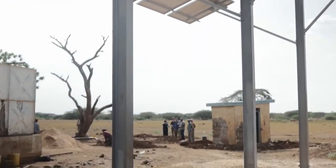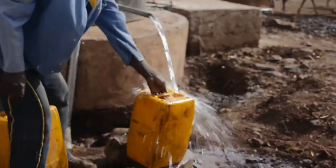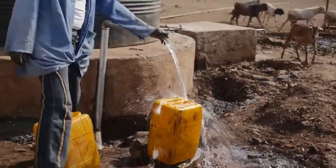The team also visited a number of water systems in Marsabit, including a solar well that was being repaired by Concern and will provide clean drinking water to the surrounding area.